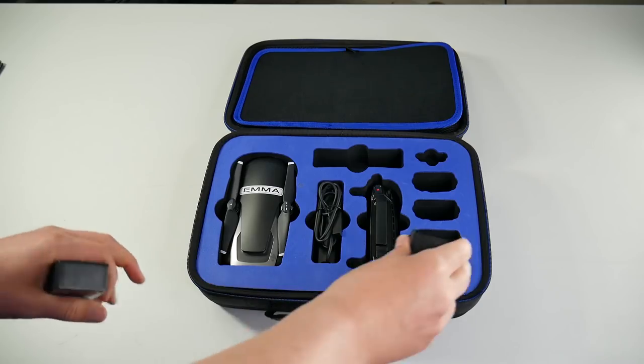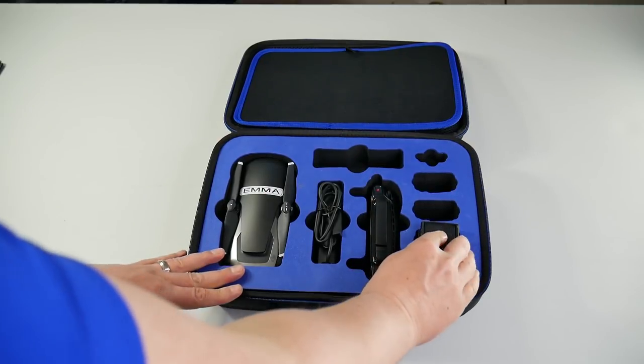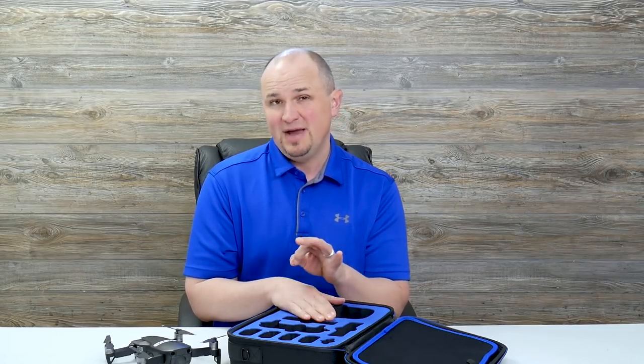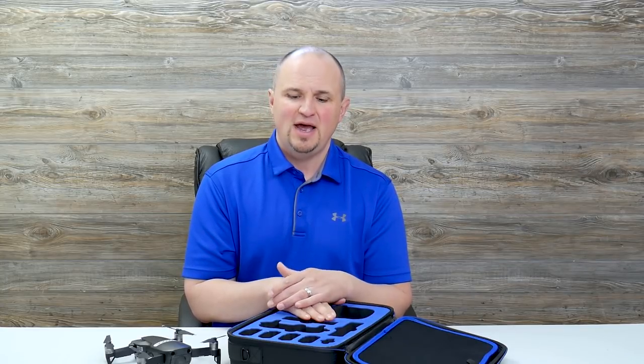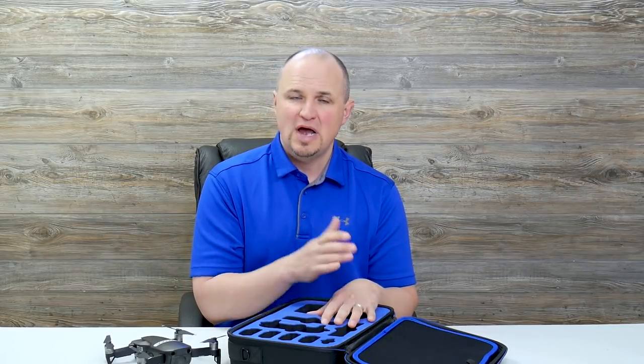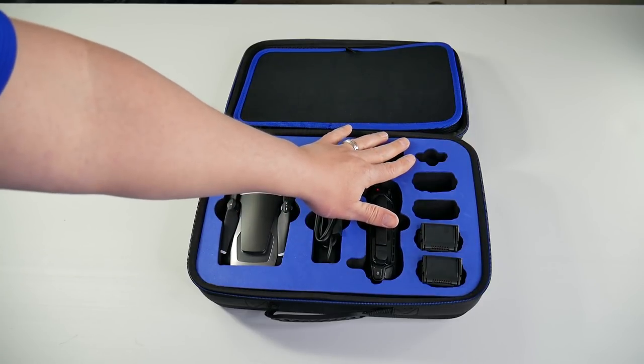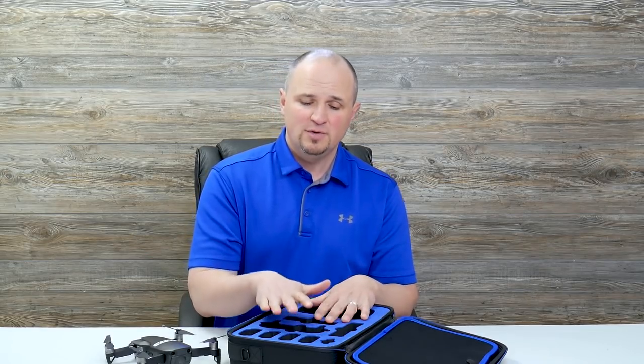This case has four pockets for batteries for your Mavic Air, and then you can store one on your Mavic Air itself, so you can actually have five batteries in this case. That's really important because with the Mavic Air I've only been averaging about 16 or 17 minutes per flight, so having extra battery space is great. This case is designed for the Mavic Air Fly More Combo — it has a slot for the charging hub and a slot for the power bank adapter, so everything fits along with extra accessories.